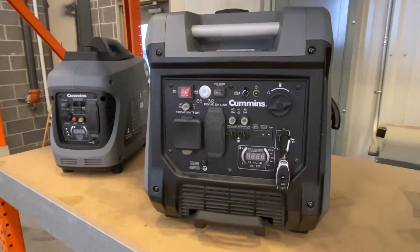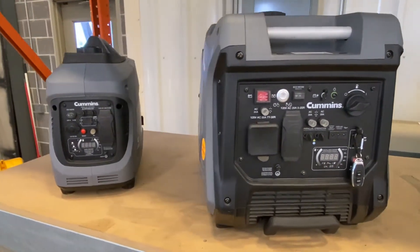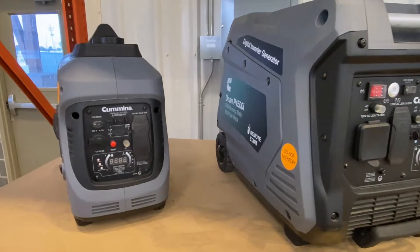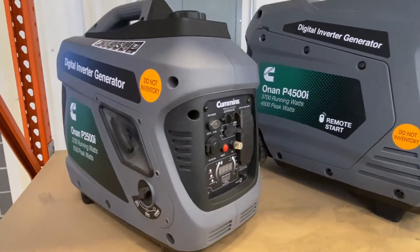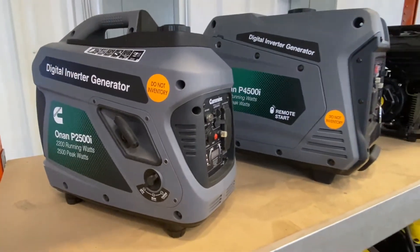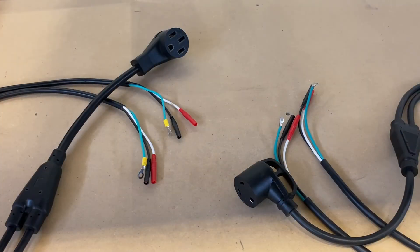Hey everyone, my name is Matt here from Generator Mart, home of all your portable and standby generator needs. Today we're going to look at how to double your power output using a Cummins paralleling kit.